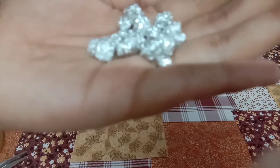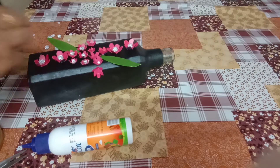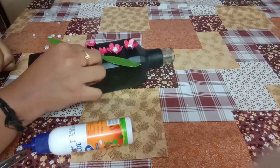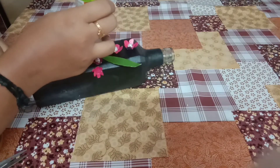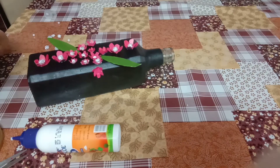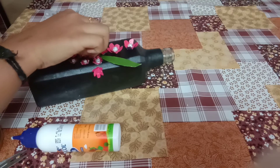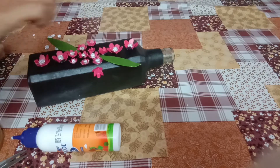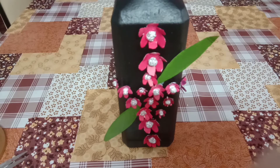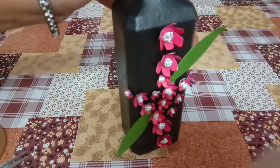Let's paint the dots, paint the beads, and paint the aluminum foil. Let's paint the droplets and the bodies to make the bottle art complete.